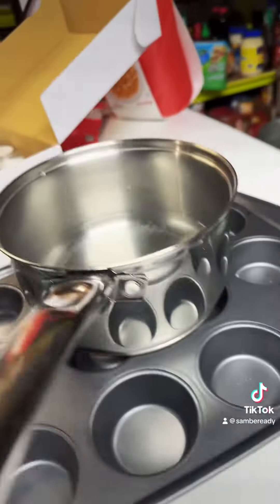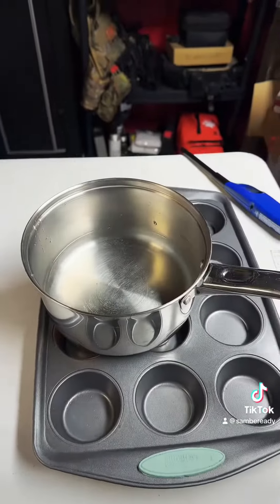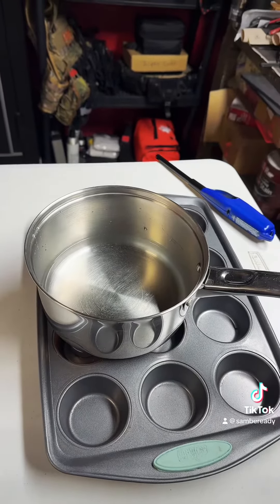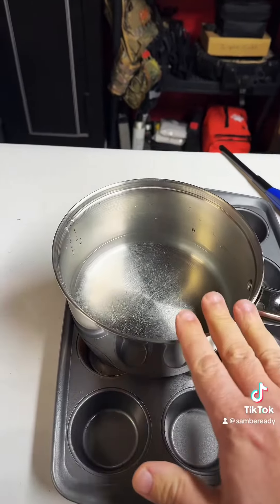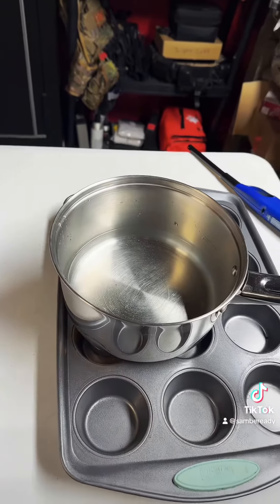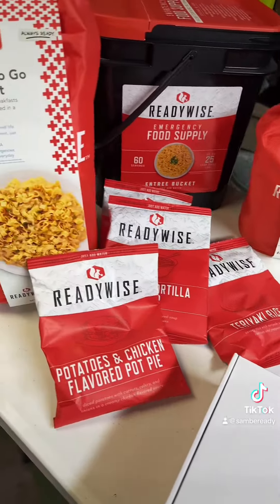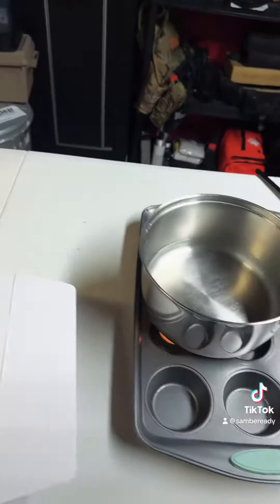So that water is going to heat up. You'll have some boiling water — maybe about five to ten minutes, it'll be boiling. You can put a lid on here, it'll help hold the heat in. And then you'll be able to add some water to your freeze-dried food and eat.